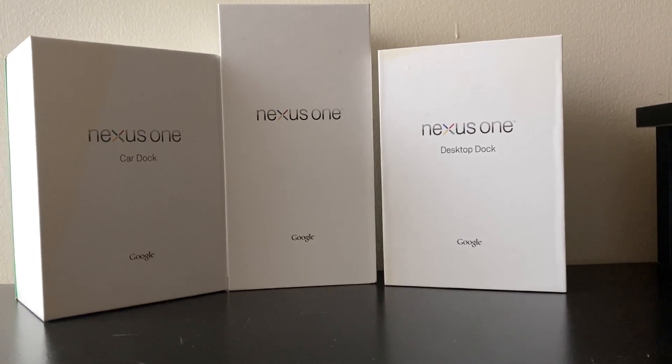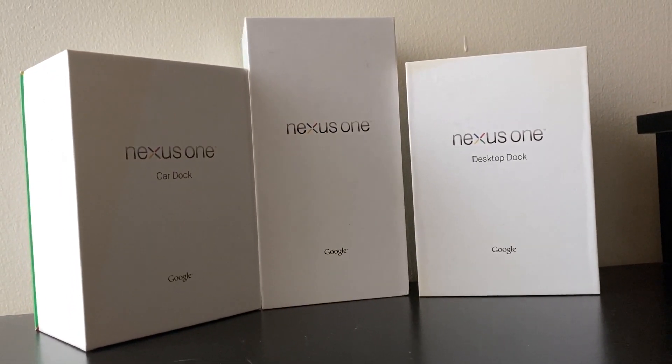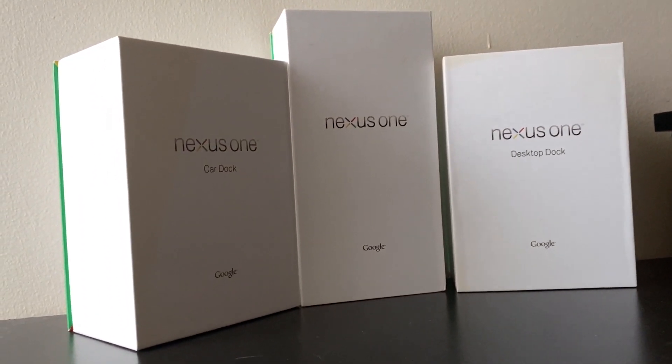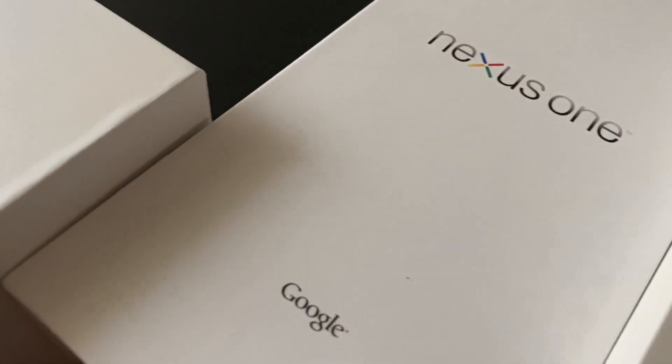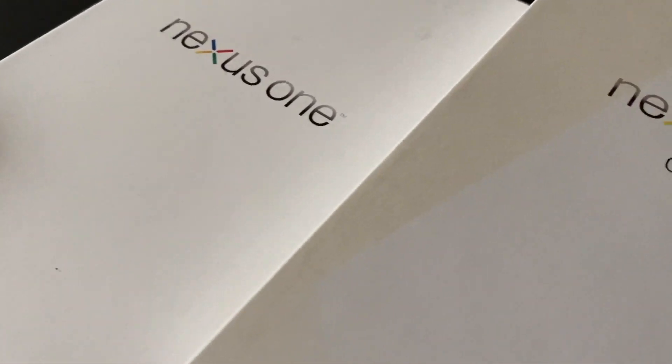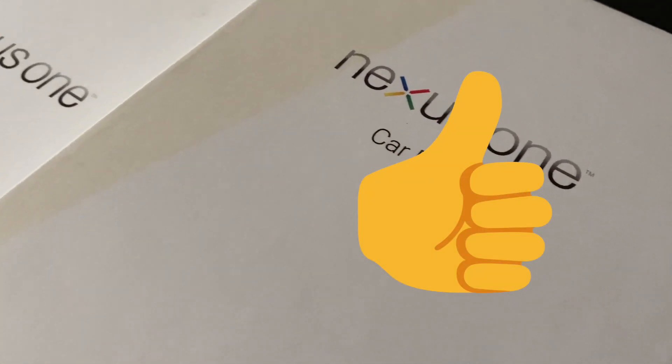So we'll be now unboxing it in 2020. This phone is listed as broken but I will be repairing it in a separate video. Whenever I do that video, the link will be down in the description so you can go check it out.